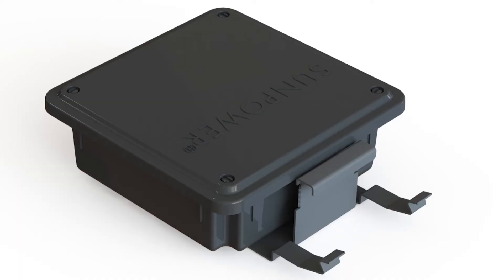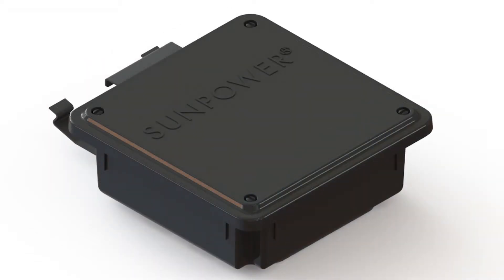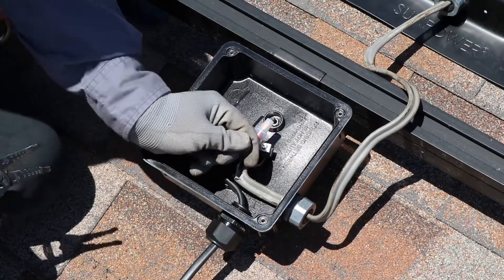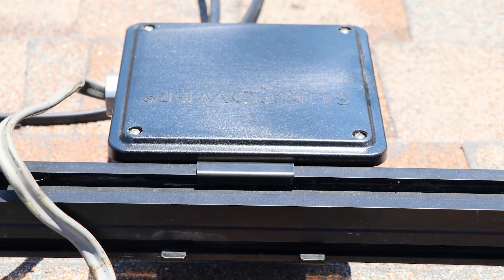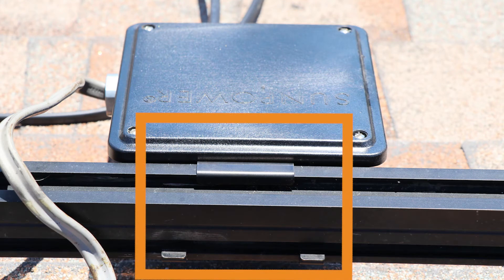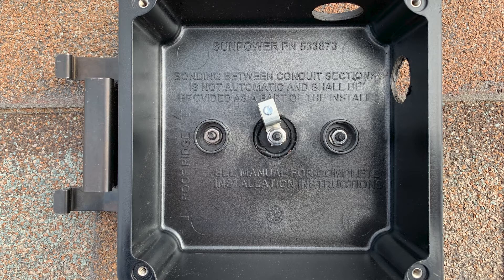SunPower's rail-mounted junction box featuring integrated grounding has a 70% greater fill volume than previous generations, making wire management faster and easier. Additionally, this junction box, when snapped onto the Invisimount rail, bites into and bonds directly to the rail, eliminating the need for a rail-mounted ground lug. The rail-mounted J-Box includes a pre-installed lay-in ground lug inside the box for attaching the home run ground wire, completing the ground path.